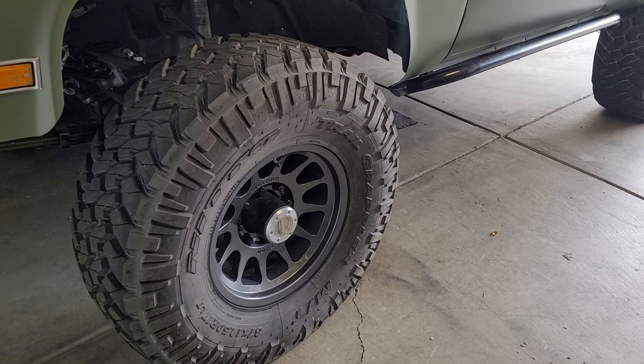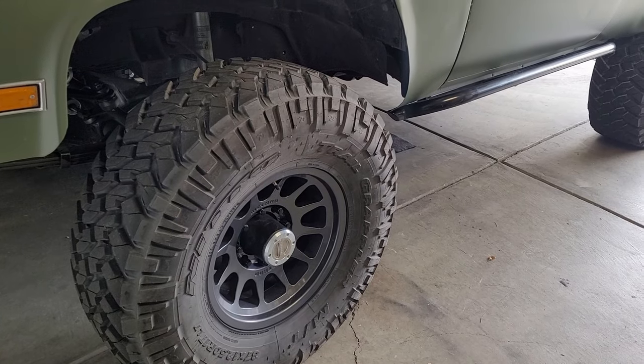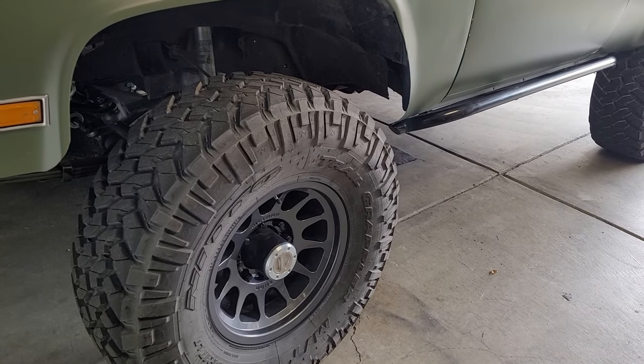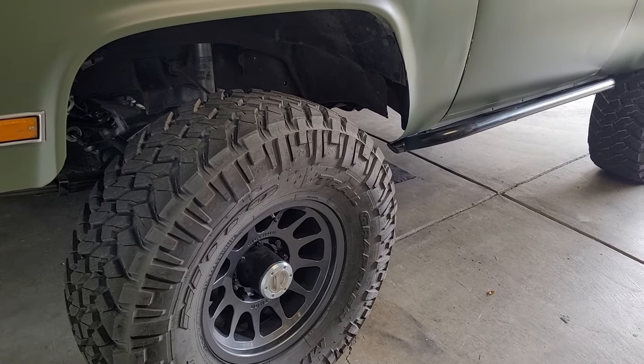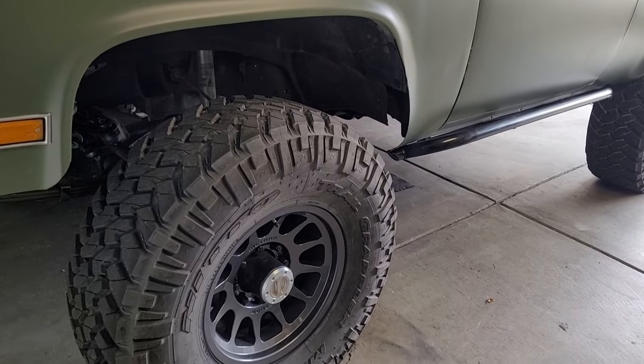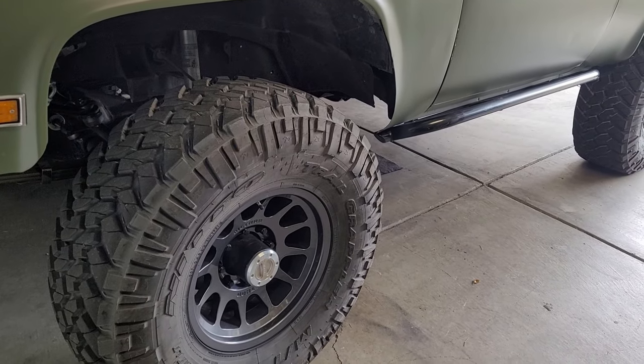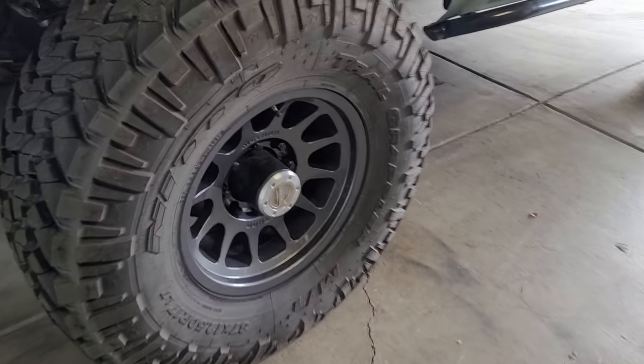So I ended up going with the Method 703 Bead Grips, which I'm super happy with right now — these are the titanium colorway. I've only aired them down once; they've only been on the truck for about a little less than a month. I aired them down to around 10 psi and put about 40 miles on them off-road, and no issues. I'm loving that.